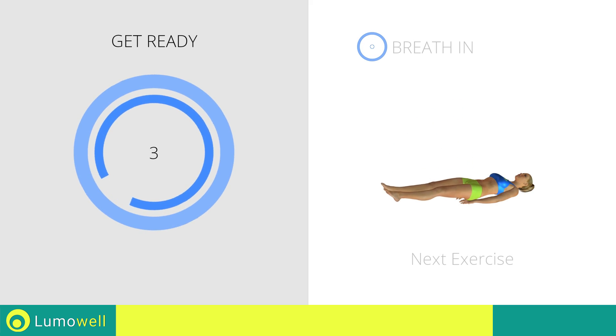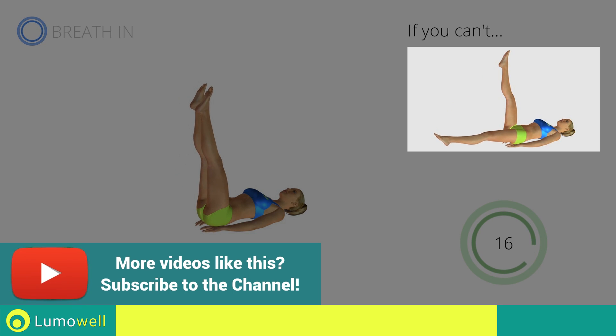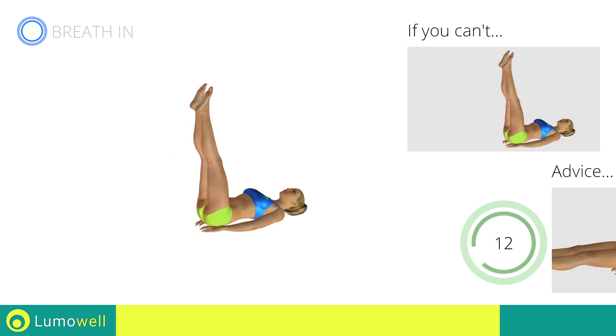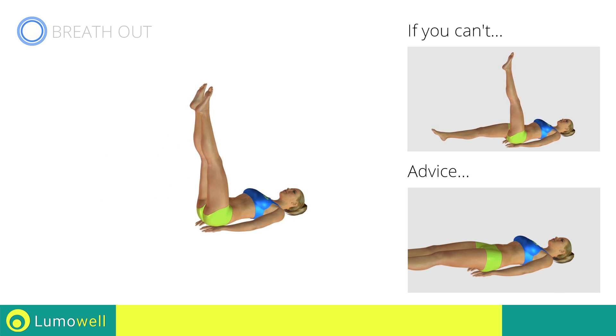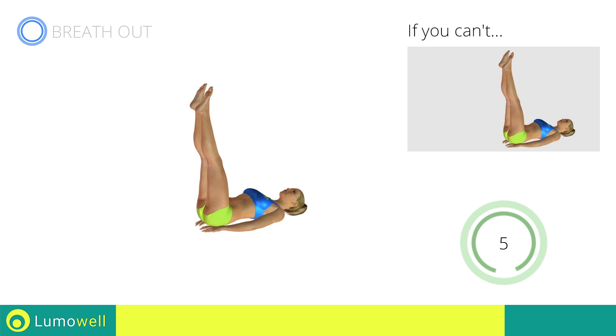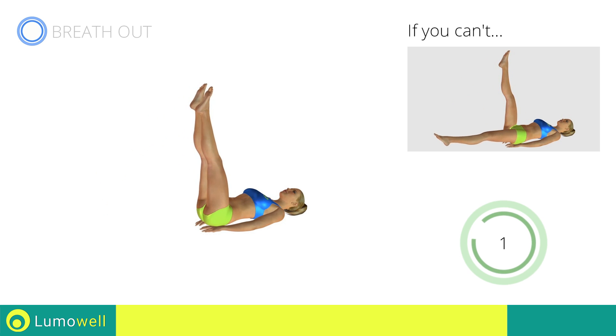Next exercise: controlled leg drop. Go! If you cannot do it, try the exercise using only one leg at a time. Be sure not to lift your lower back off the floor — keep your abs constantly tight. Stop.